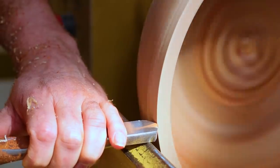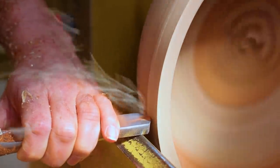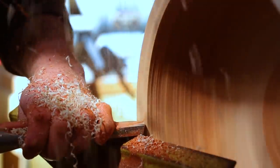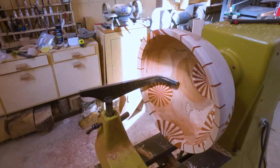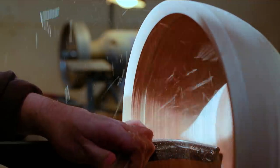Once everything was balanced I could turn the speed up a bit, then start to get a better finish with a scraper and get the final bits of turning done. I got the outside and the rim basically done, then finished up the inside.